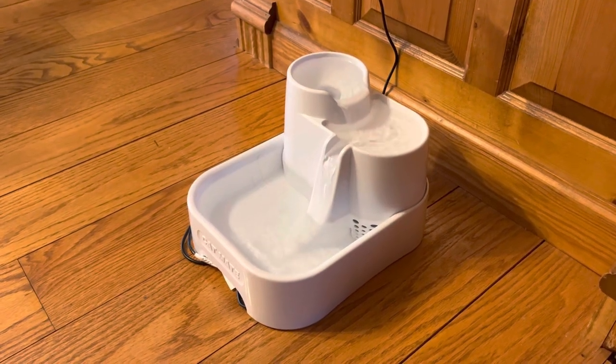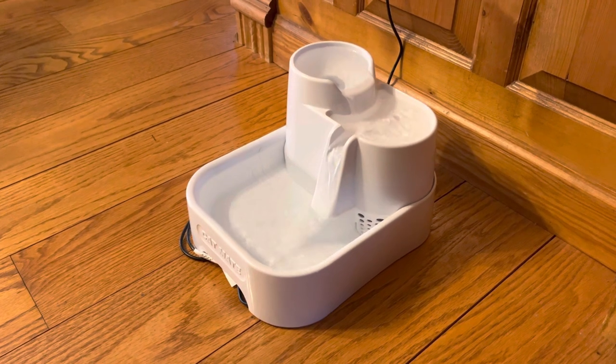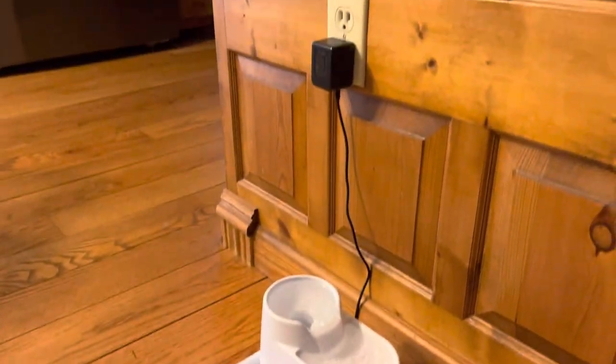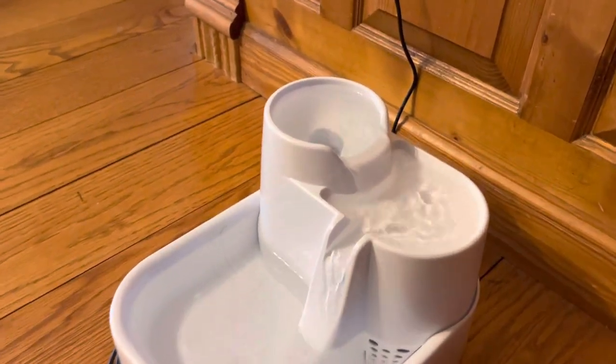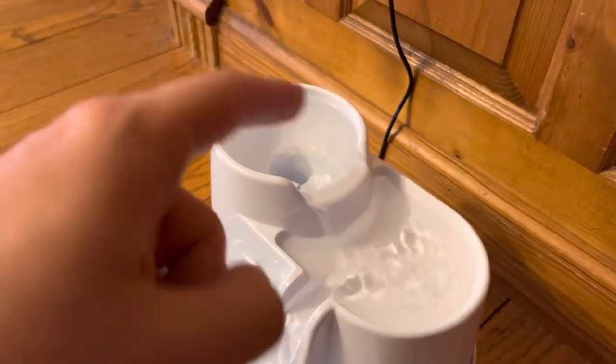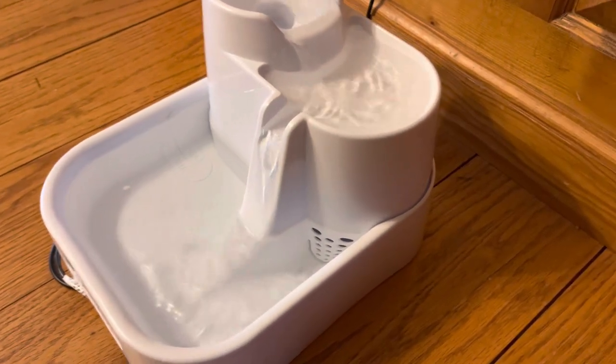Howdy folks, hope you're having a great day. In this video we've got this CatMate 3-Level Water Fountain. It's a really simple device — just a power cable that plugs into the wall and you fill it up with water. It gently pumps water out and it kind of trickles between these different levels, and there's a little filter in there too.